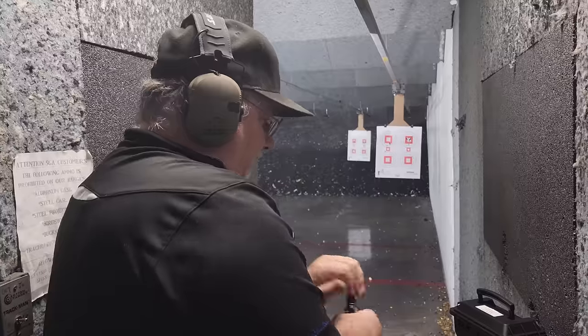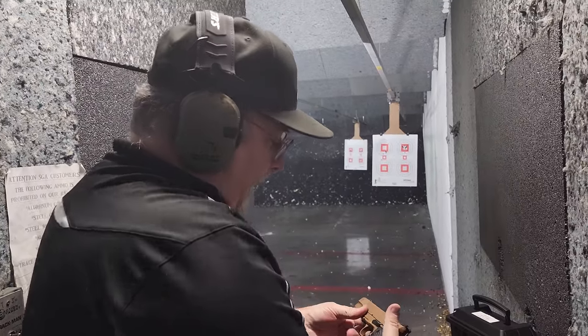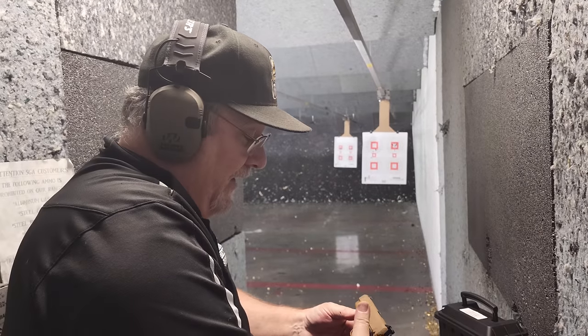What do you think for under $500 — yay or nay? I'm not a huge 1911 fan, so if I say yay it's probably a good deal.